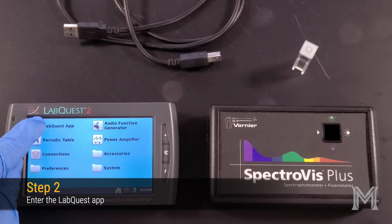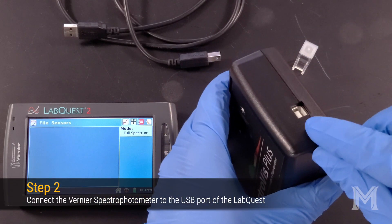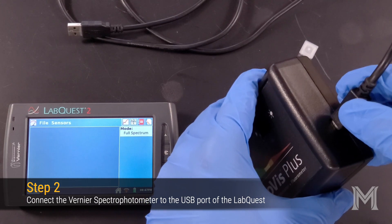Next, enter the LabQuest app by clicking on the icon on the LabQuest home screen. Use the provided USB cable to connect the spectrophotometer to your LabQuest.